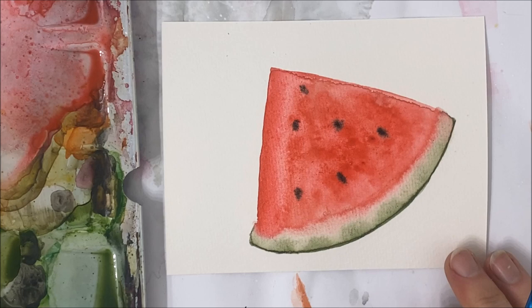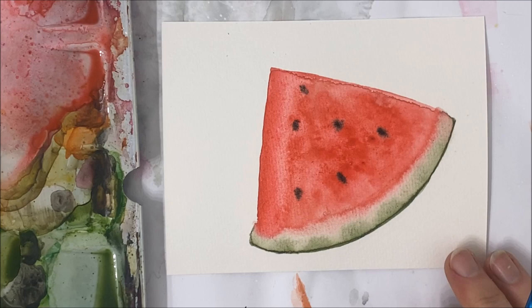And that's about it! If you enjoyed this watermelon tutorial, don't forget to subscribe to my channel, check out some of my previous videos, and I'll see you in the next one.